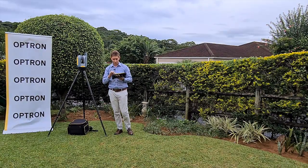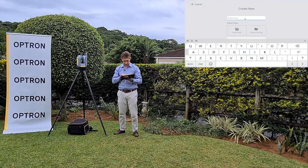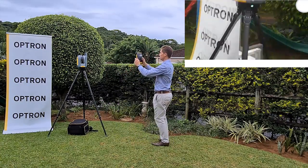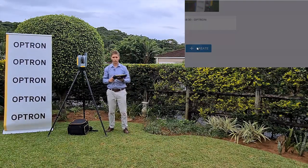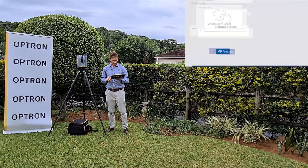In the Trimble Perspective software, we will go and create a new project. For this demonstration I'm just going to call it 'Demo One.' You can now take a picture that you can link to your project and create your project. Project is now created.